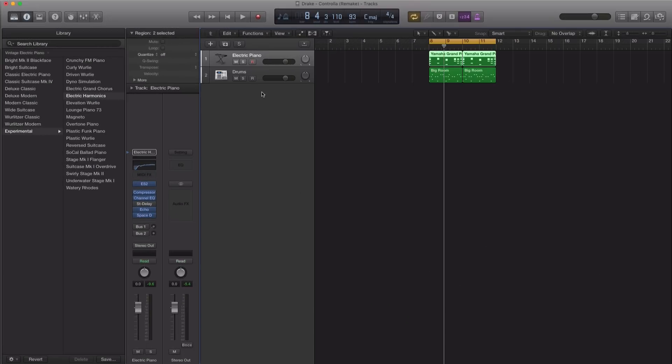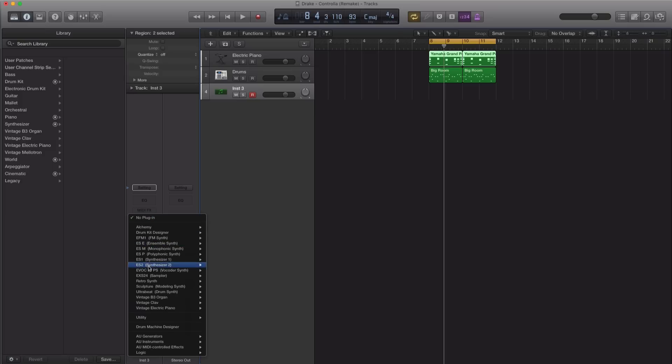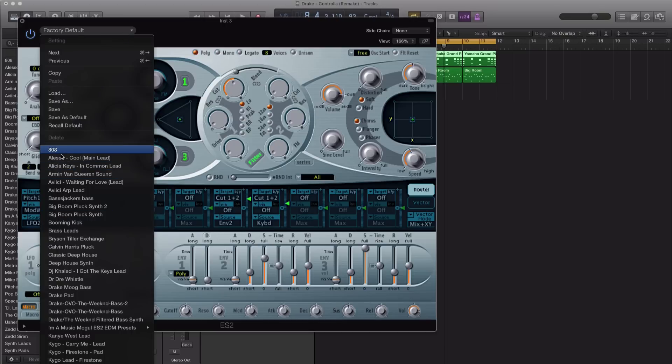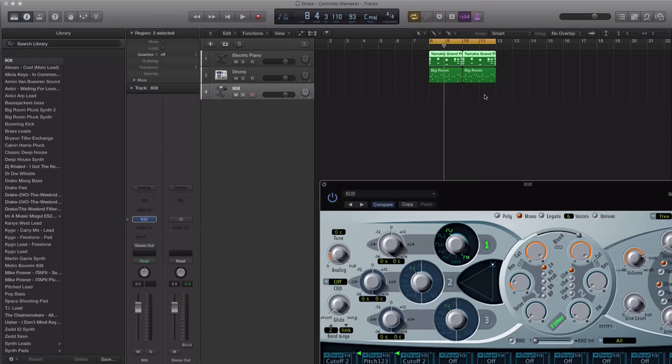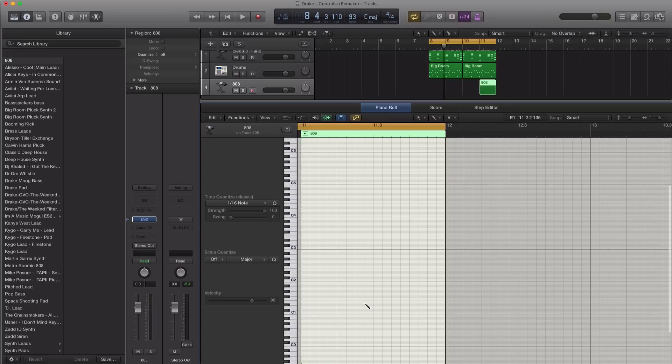Let's go ahead and add in those 808s that happen at the end of the bars. I'm going to bring in my preset that I always use in pretty much a lot of my tracks — that is the 808 preset we created a couple tutorials back, from the 808 tutorial. Let me just draw in my MIDI here and we're going to get something happening right now. Let's put in the 808 here.